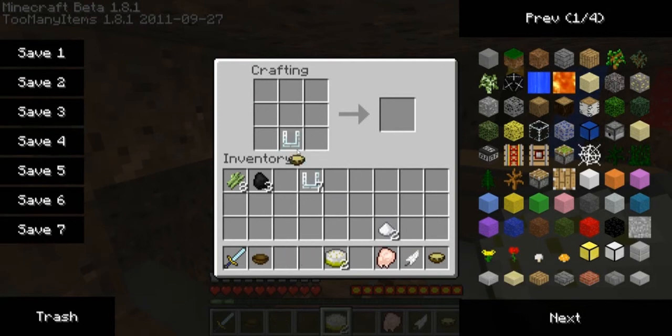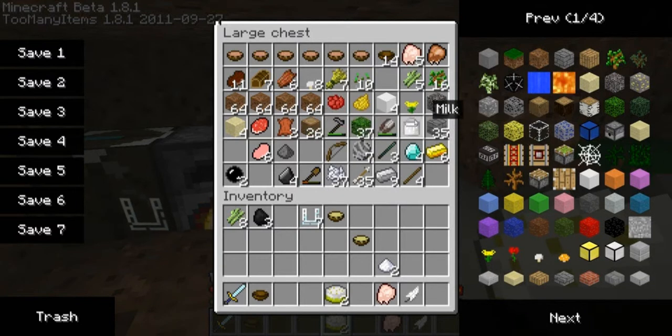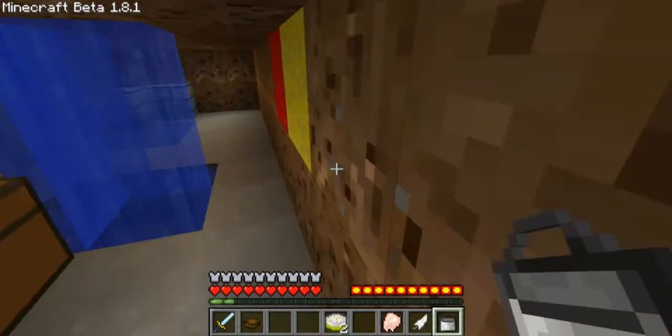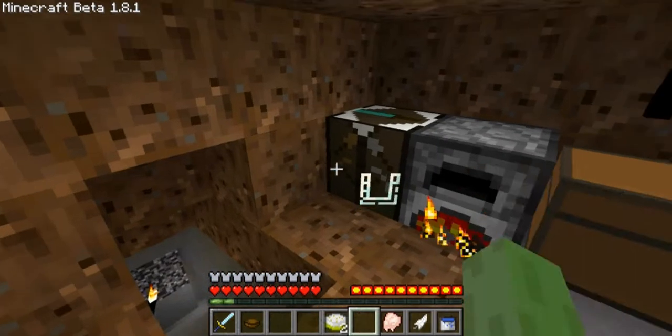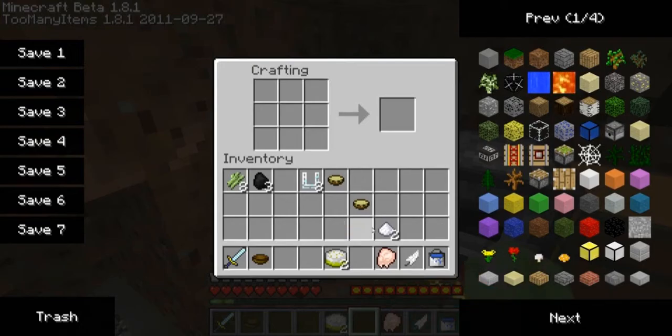And then what I think we do now... I might just have to tab out a second. Oh, it's bucket of water of course. So instead of what I did before, we get a glass on the bottom, then a bucket of water and an apple sauce on top and we get some apple juice.